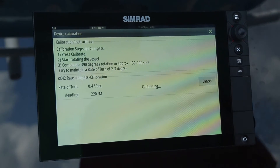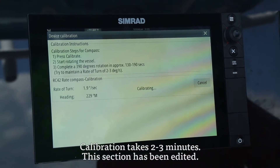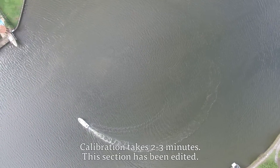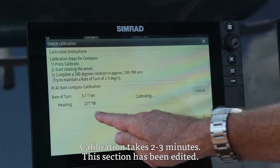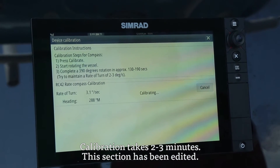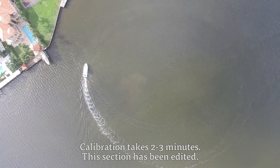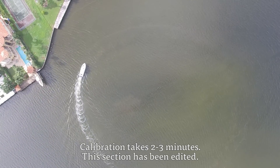Start that starboard turn — slow — and maintain that 2 to 3 degrees per second rate of turn. You can see your rate of turn and your heading displayed on screen. The rate of turn should not exceed 2 to 3 degrees per second. It's very intuitive, very easy. Sometimes it takes a few minutes, sometimes a little longer depending on sea conditions.